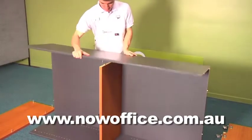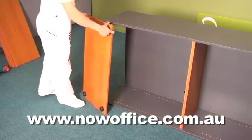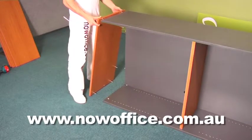Now tighten all the back cams. Then insert your base. The base is the part where the clip is underneath the shelf.